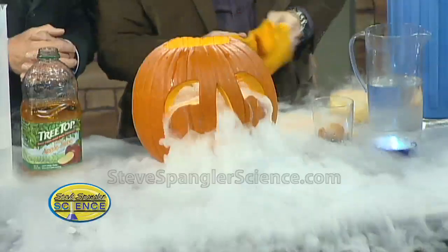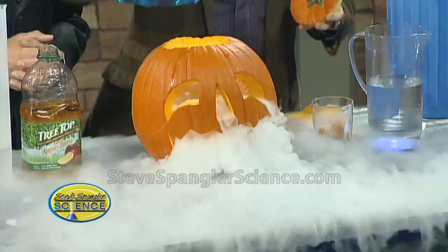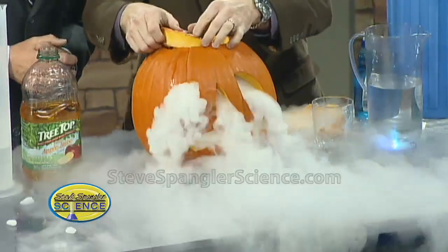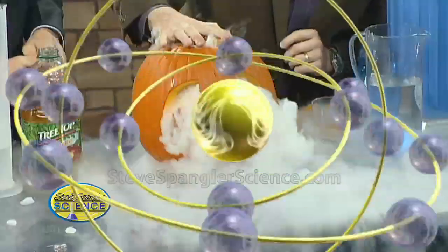And now you want to know what the real fun is? Watch this — a little bit of Dawn dish soap. So a little Dawn in here like this, and now we get this cool little bubbling concoction. It'll start to bubble up and start making bubbles. How excellent is that? Life is pretty darn fun.